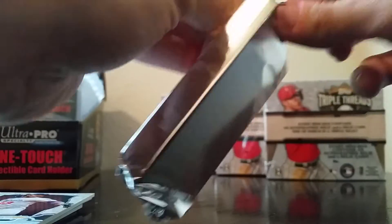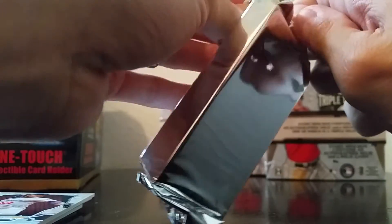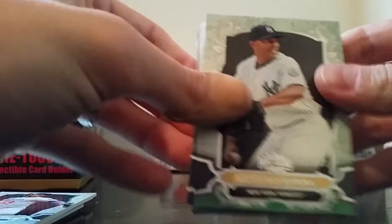Pack number one of box number two — this one looks a little bit thinner, so we'll see what we get. Honestly, I'm in shock — that's one heck of a pull. Doesn't look like there are any redemptions here. We've got Mariano Rivera, 151 of 250.